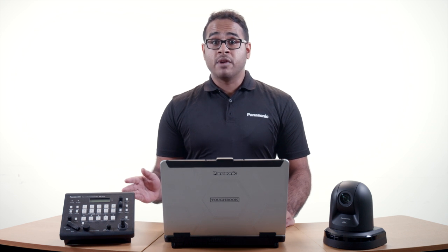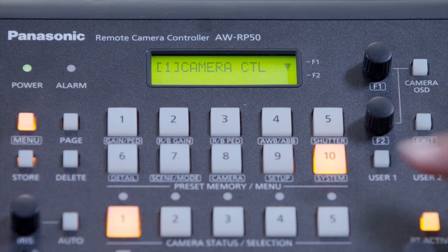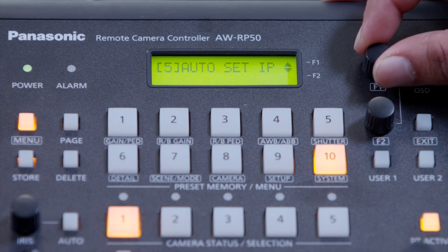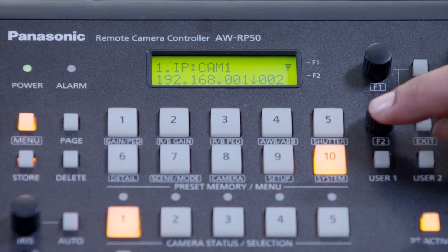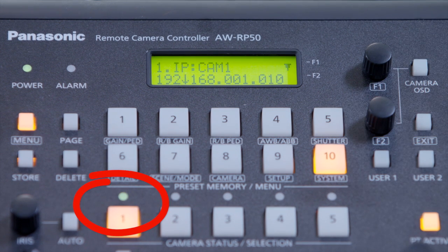Next, let's look at the RP50 controller. The RP120 follows the same logic with just a slightly different layout. First, you'll press Menu, then choose Number 10 System, then choose Number 1 Camera Control and set this to Network. Next, press Exit once and then choose Number 7 Camera IP Address. Here, you'll set the IP address for that particular camera. You'll notice that if you've set it properly, the LED indicator above the camera select buttons will be green.